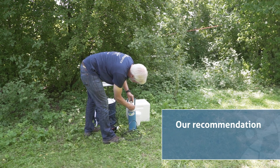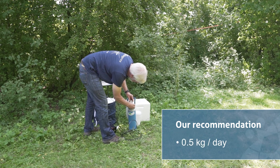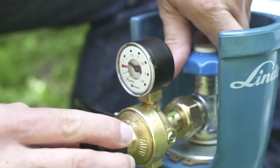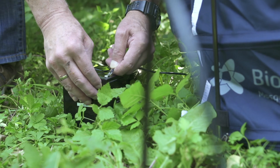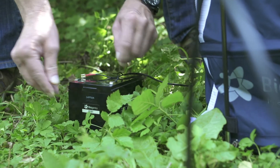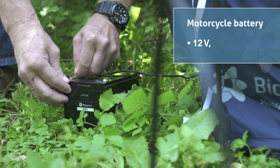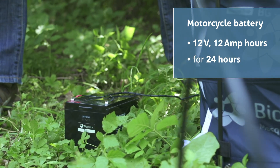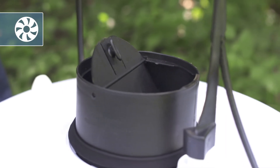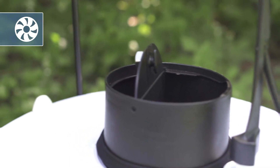We recommend adjusting the CO2 flow rate to 0.5 kilograms per day, which is about one pound per day. This is the default amount most of the researchers work with. To switch the trap on, connect the battery cable securely to the battery. A 12-volt motorcycle battery rated at 12 amp hours should run for at least 24 hours. The trap is now running, indicated by the funnel flap in the open position.